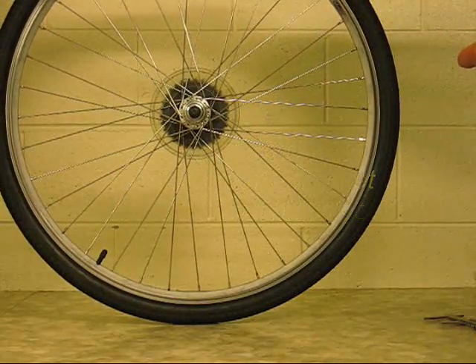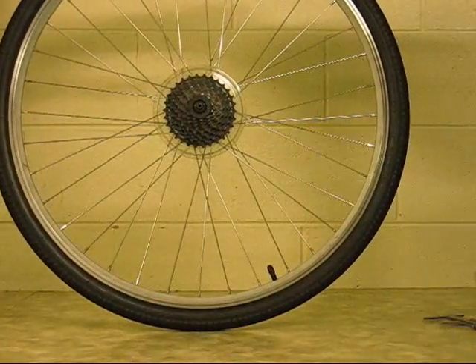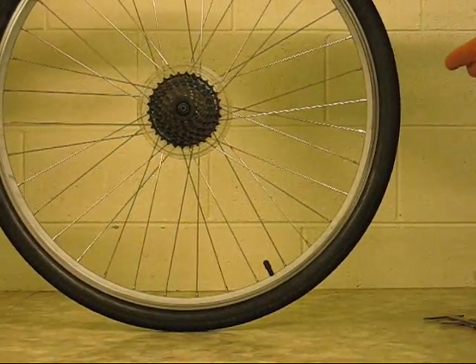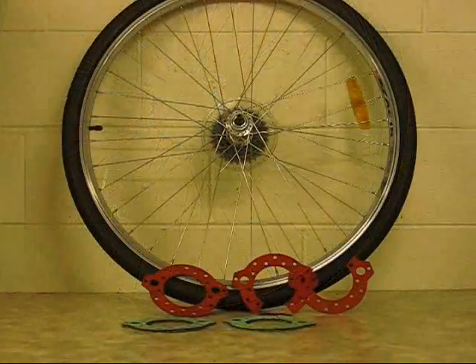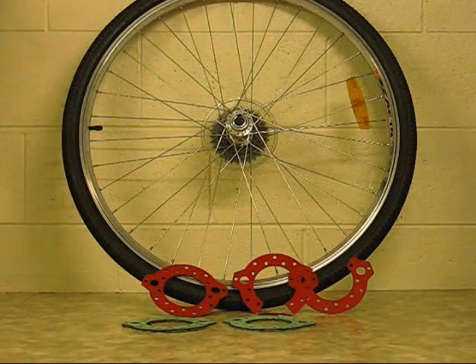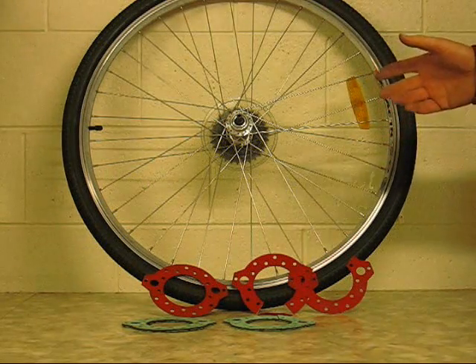The first block that will be available is for a standard 36-spoke wheel. This particular hub has a standard Shimano cassette hub. Cassette hubs are far superior to those hubs which have a conventional screw-on multi-speed derailleur freewheel.